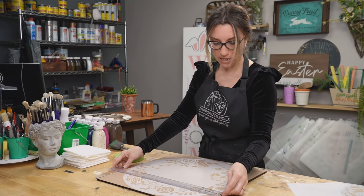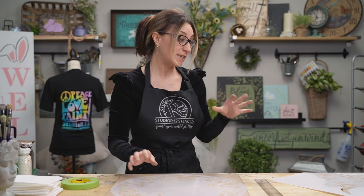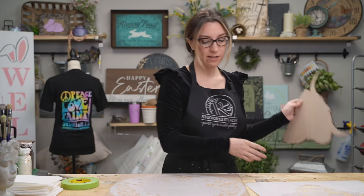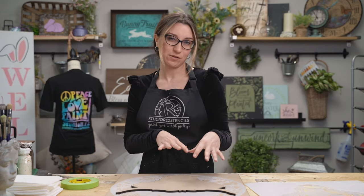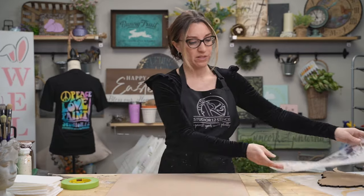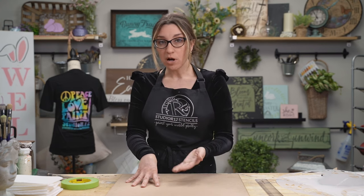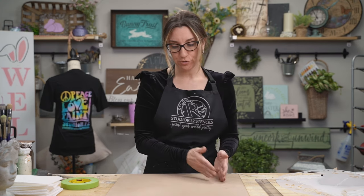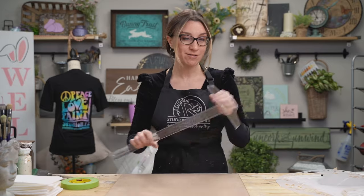We are starting with a very large 18-inch square surface today. We have a very large 18-inch floral wreath stencil, and we'll also be using our Highland Cow embellishment that is going to go on top of it, along with our Highland Cow stencil to help give us some details. This technique of painting two halves in different colors is something you might also do on a round surface.